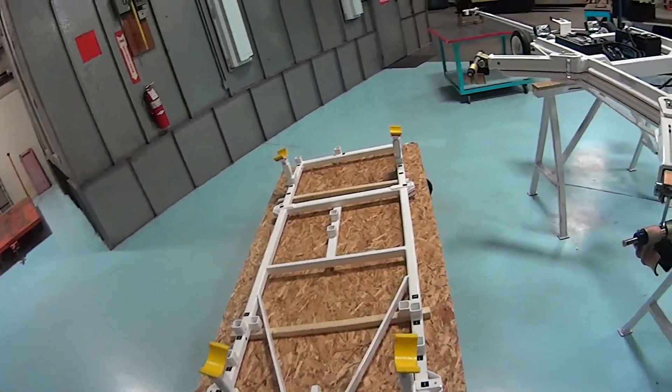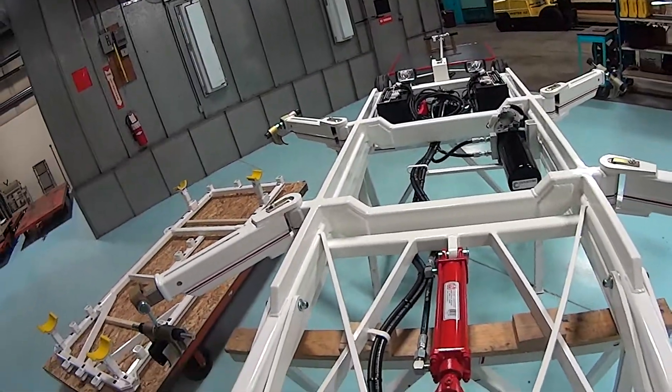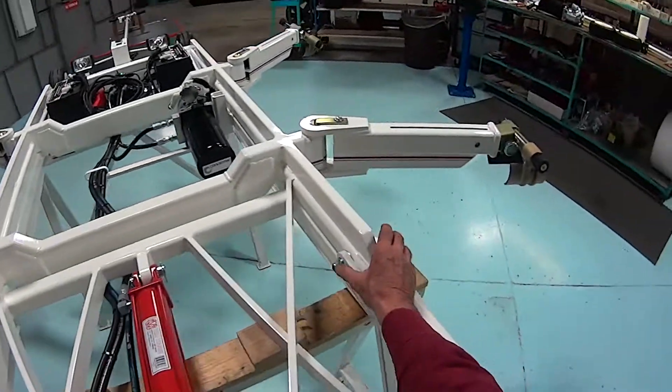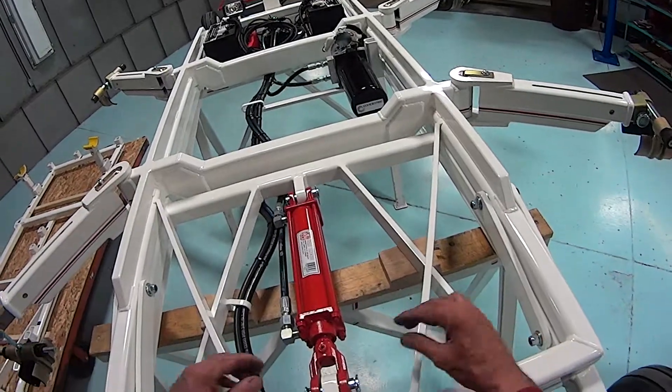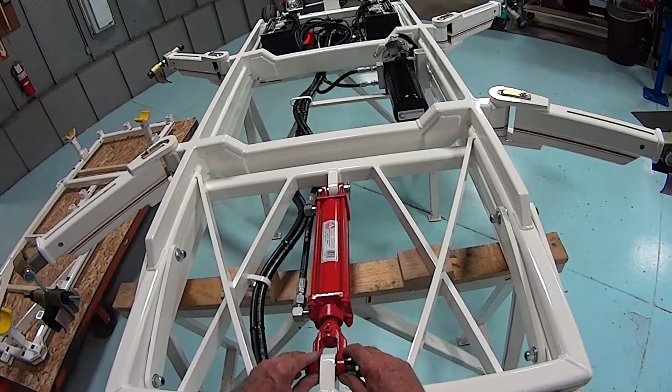You would take the other frame, lift it over, and set it in the same exact location. Put the bolts back in at the four locations and put the pin back in on the hydraulic cylinder.